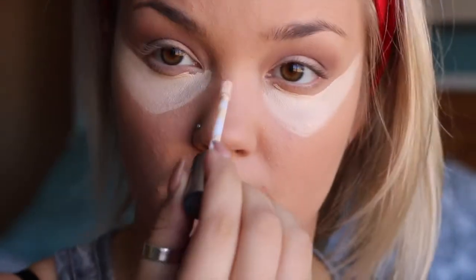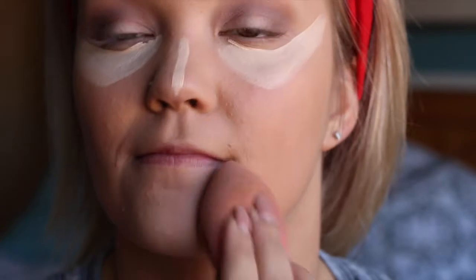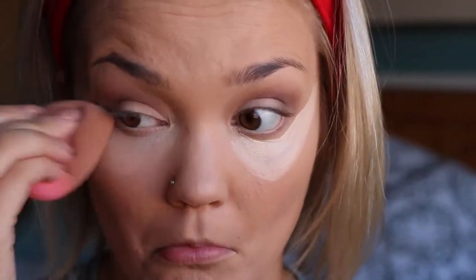I have a pimple on my chin, so I'm covering it up using a stick concealer from Revlon and blending that out with my Beauty Blender. Then I'm taking my Naked concealer to highlight under my eyes, down the middle of my nose, my chin, and my forehead, and blending that out again with the damp Beauty Blender.